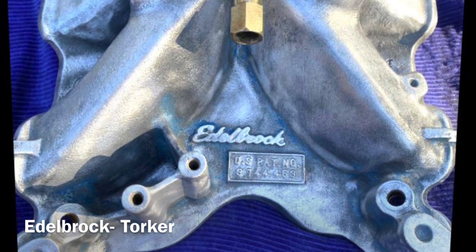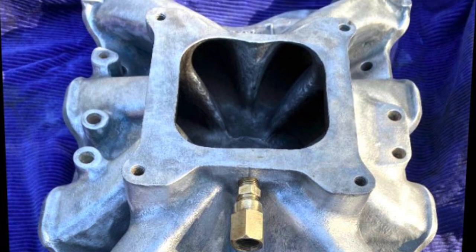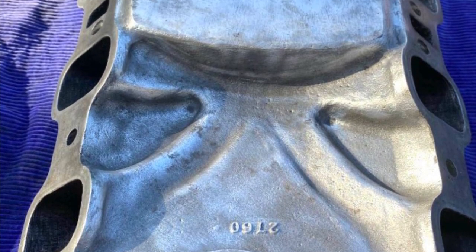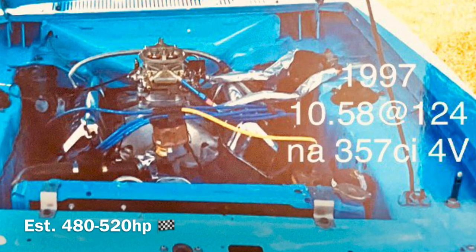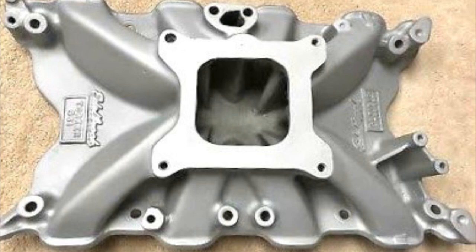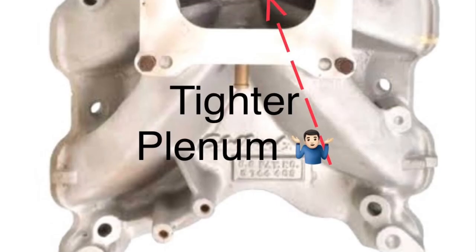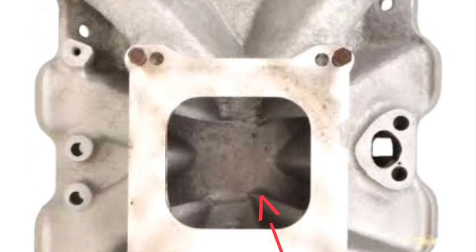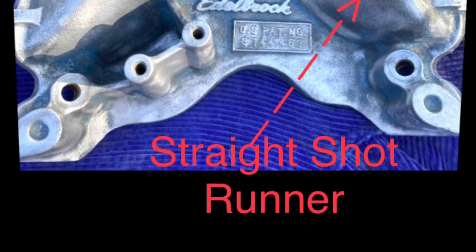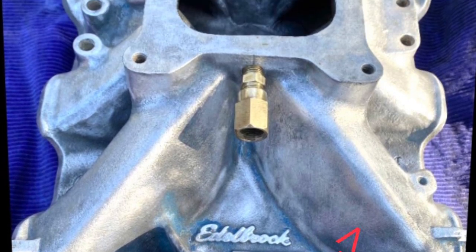Moving on to the Edelbrock Torker single-plane, which suits the 4V large port head — one I actually ran myself back in the day on my own naturally aspirated Cleveland. Being cast all in one piece, not an air-gap style, I'd personally rate this as one of the better single-plane intake designs for the 4V large port heads, based on its runner design, plenum, and cross-sectional port entries. With the plenum being a little tighter and the port runners being closer and longer than the Strip Dominator, it promotes a little more torque, which the 4V Cleveland open-style head needs.